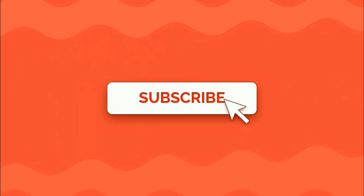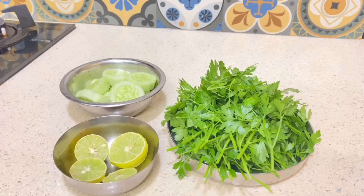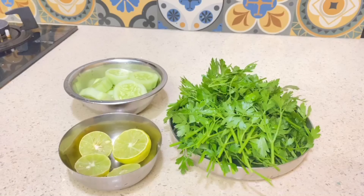Hello everyone, welcome to my YouTube channel. This is my first video, so let's get started. I'm going to show you how to prepare a parsley juice, which is going to be a healthy green juice. It's a combination of three ingredients: parsley, cucumber, and lemon.